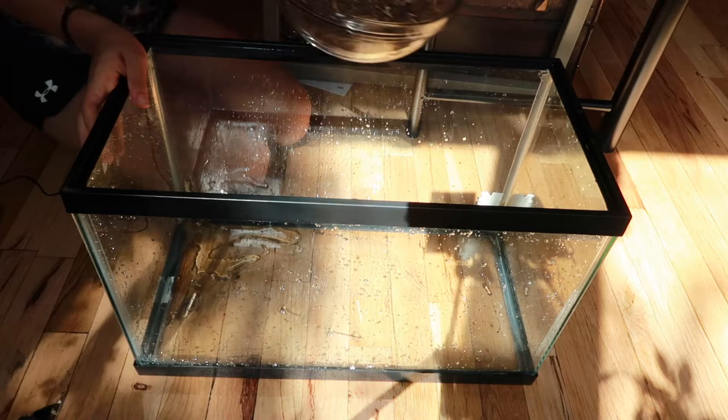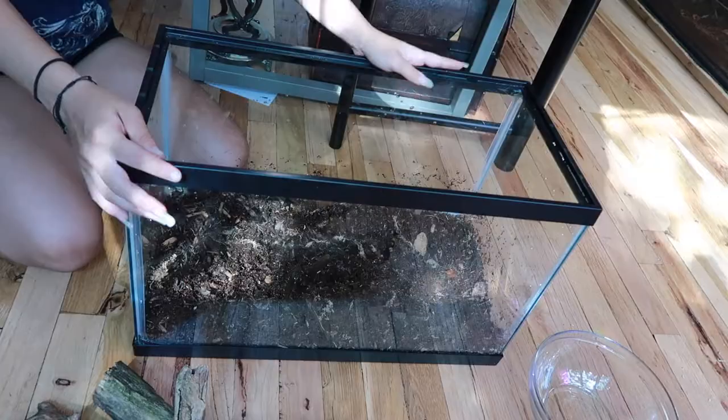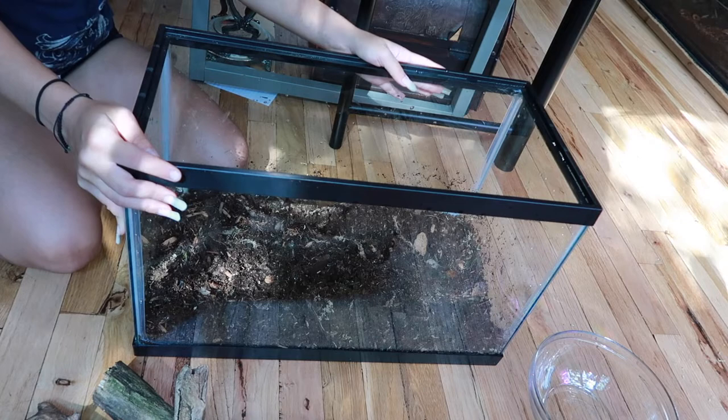For this I'm not going to put a drainage layer, so I'm just going to go straight in with the substrate. I filled it up with substrate and I moistened it a bit and mixed it around.